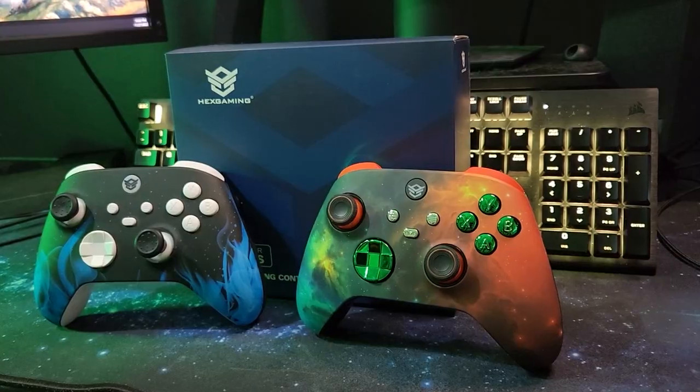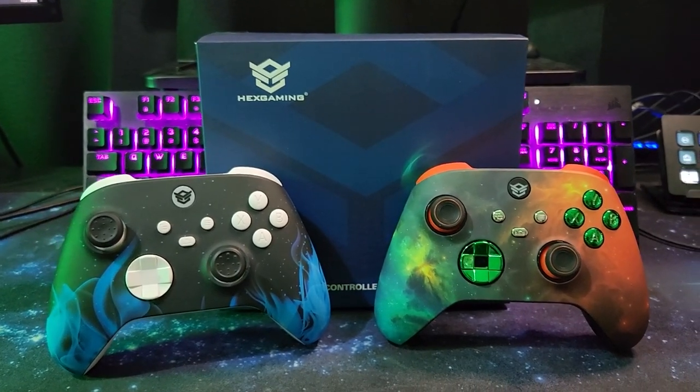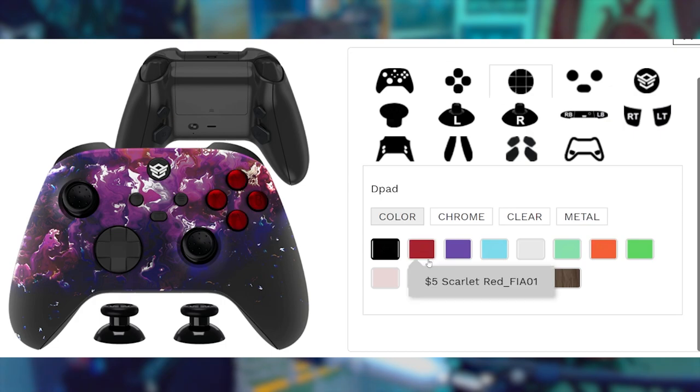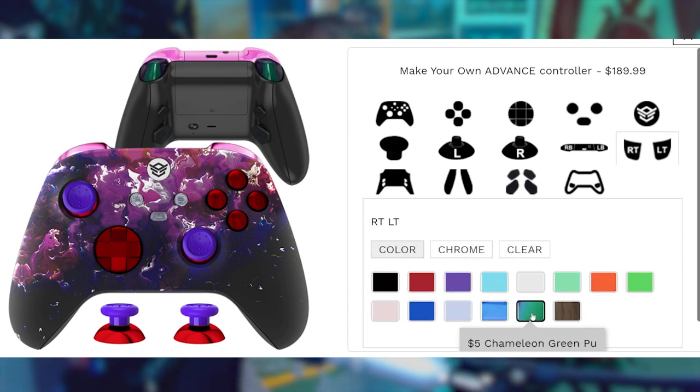But before I tell you what's going on with Halo for the next month, you guys got to check out Hex Gaming. Hex Gaming are basically a company that modifies real-deal controllers for PlayStation or Xbox, and they make it into whatever you'd like. You can choose the decal, your colors on the joysticks — literally every aspect of the controller you can decide to have your ultimate gaming experience.